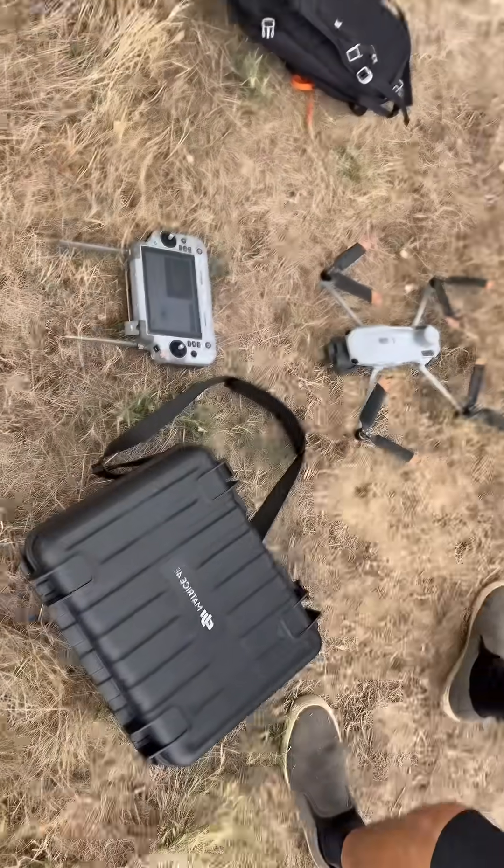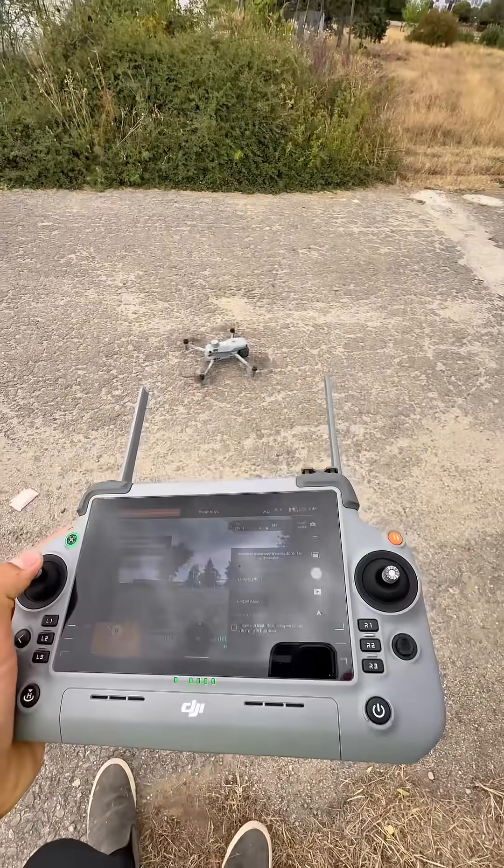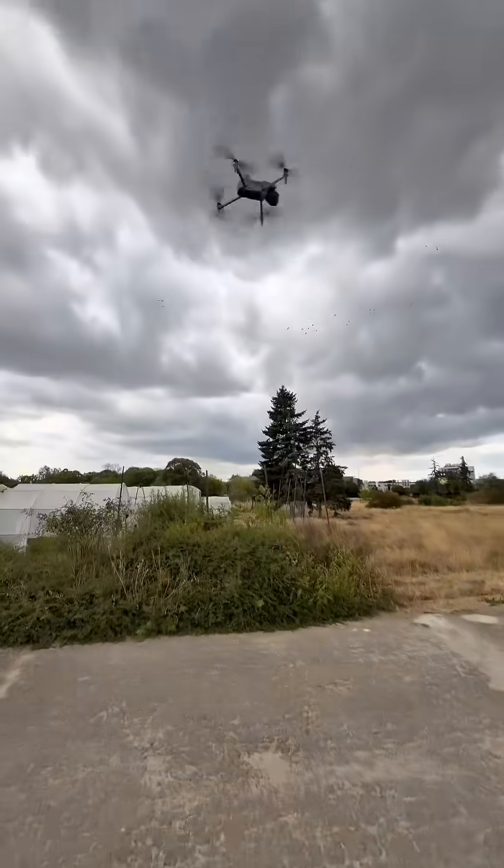Here we have the drone and the equipment. You can maybe see that the clouds are quite dark, but let's hope the rain doesn't come right now. Let's get the drone airborne. There it is.